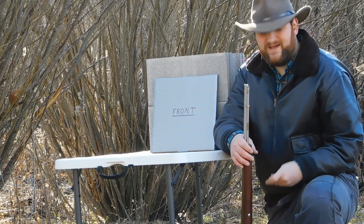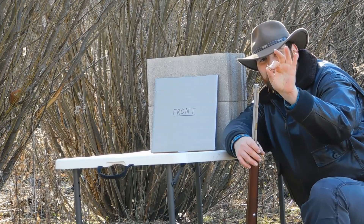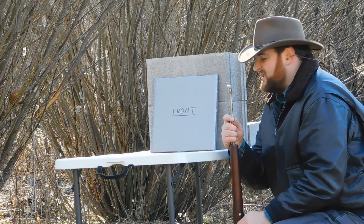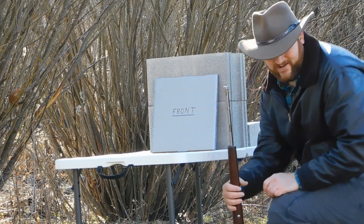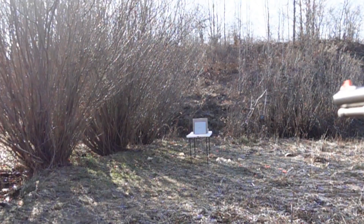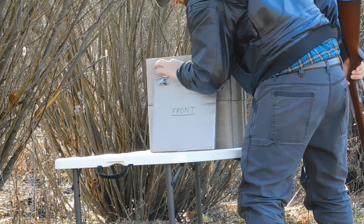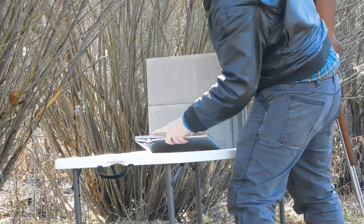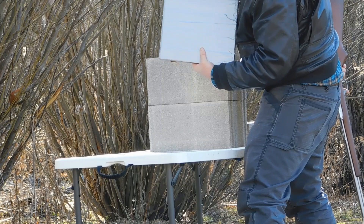All right, dirty dogs. Up next we're going to be using a regular Winchester hollow point .22 traveling at about 1,200 feet per second. Our new armor here has two ceramic tiles and a 16-gauge piece of steel behind it. Let's see if it stops a bullet. Cracked the first tile a little bit — doesn't look like it went through the second tile, and it definitely didn't go through anything else. That's pretty good.